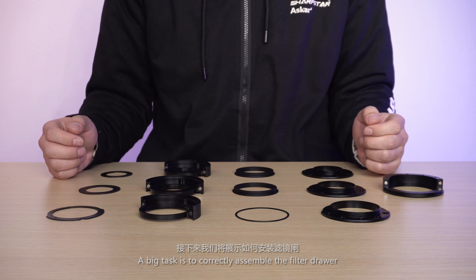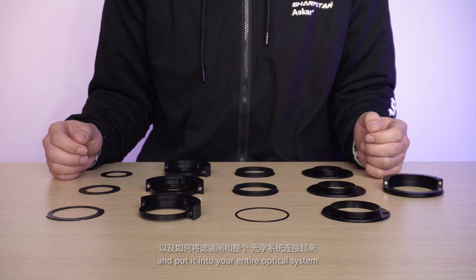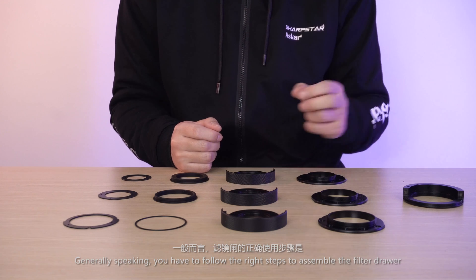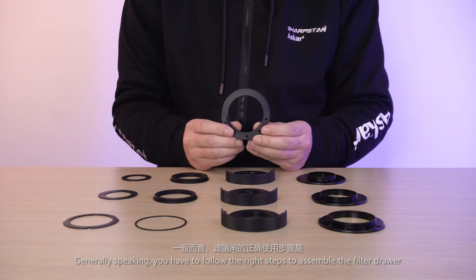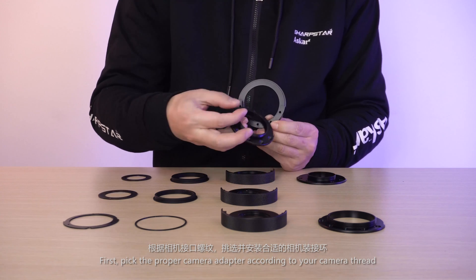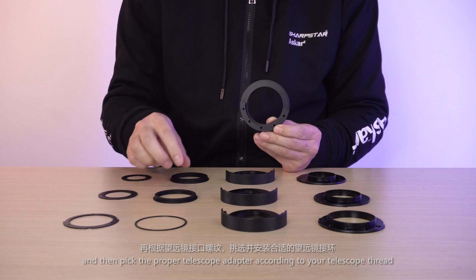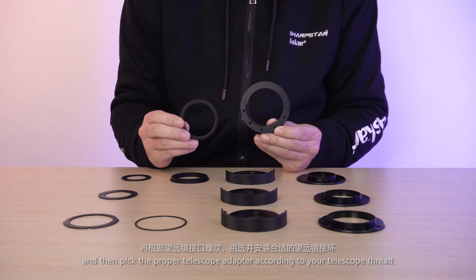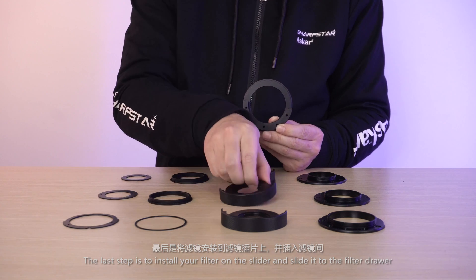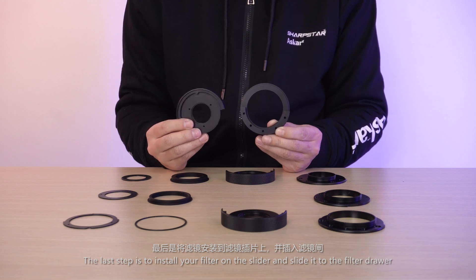A key task is to correctly assemble the filter drawer and put it into your entire optical system. Generally speaking, you have to follow the right steps. First, pick the proper camera adapter according to your camera thread, then pick the proper telescope adapter according to your telescope thread. The last step is to install your filter on the slider and slide it into the filter drawer.